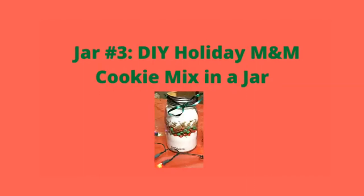Hello everyone, this is Miss Jordy, the young adult librarian at the Augusta Richmond County Public Library. Thank you for joining me on our third and final day of the DIY Gifts in a Jar series for the holidays. Today I'll show you how to make a Holiday M&M Cookie Mix in a Jar.